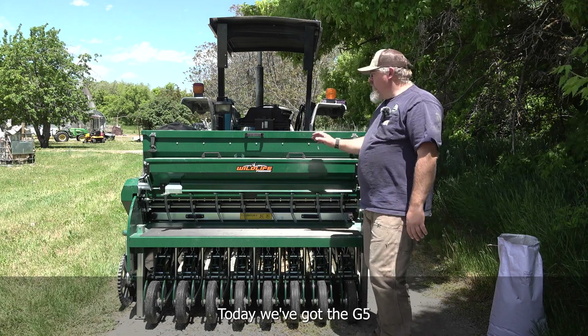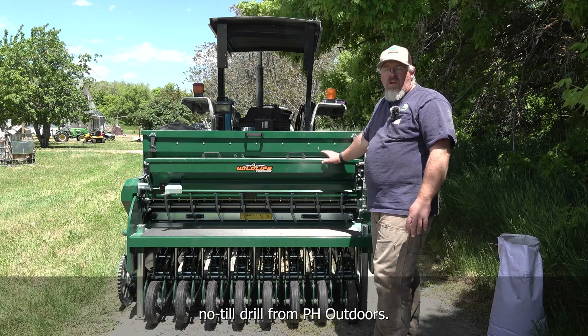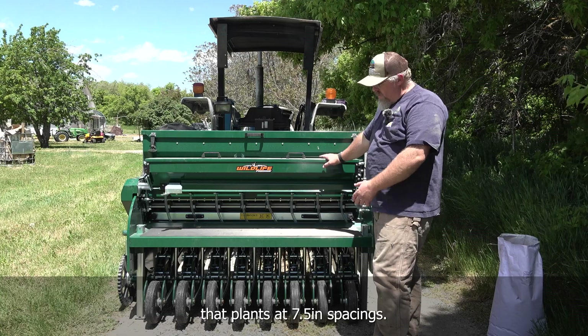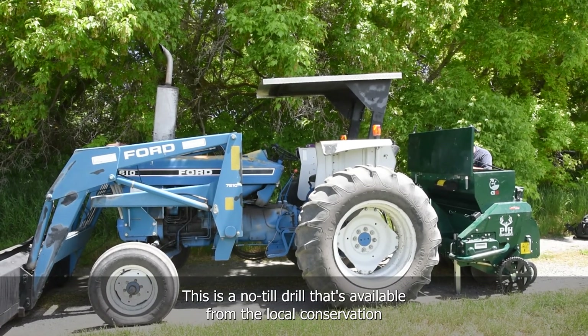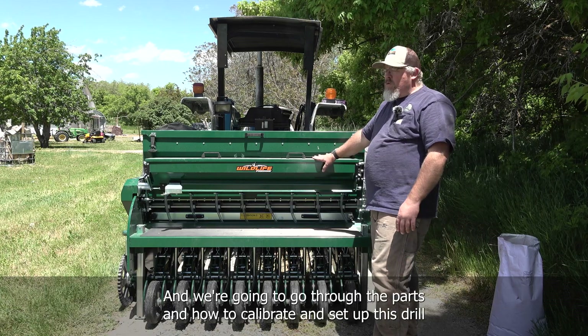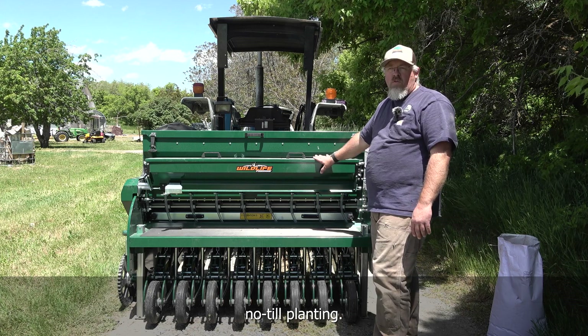Today we've got the G5 no-till drill from PH Outdoors. This is a five-foot unit that plants at seven-and-a-half-inch spacings. It's a no-till drill available from the local conservation districts up here in northern Utah. We're going to go through the parts and how to calibrate and set up this drill to be successful at no-till planting.